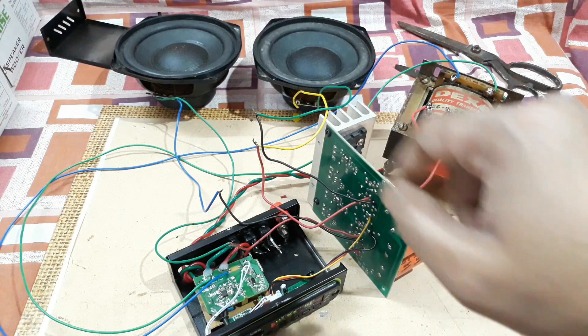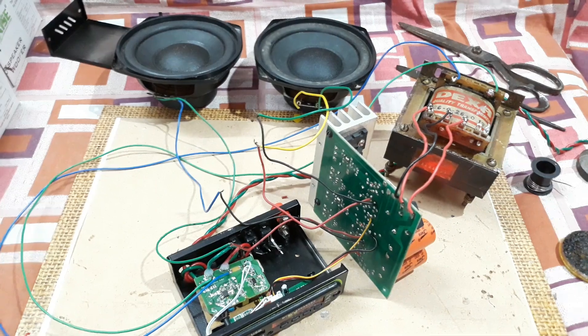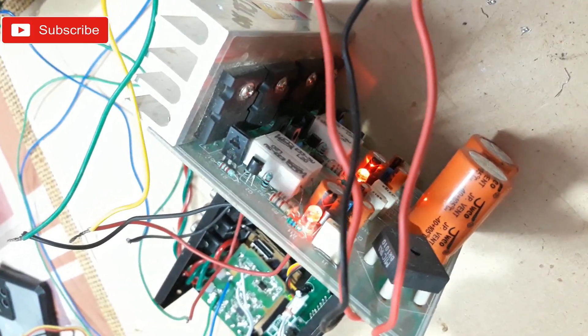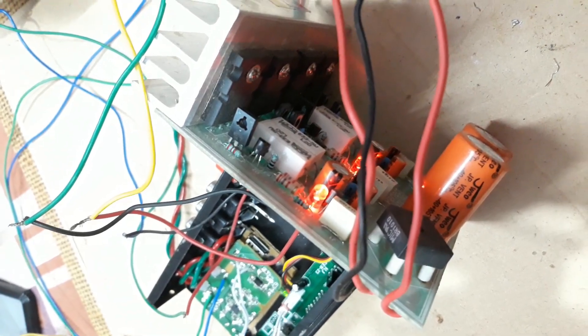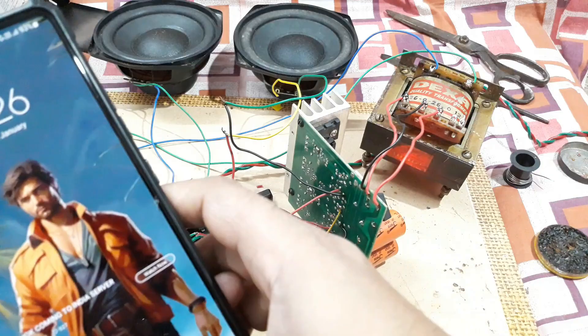You can hear the popping of the speakers as it powers up, and it's now paired to my mobile phone via Bluetooth. One thing I want to show you: this kit has an onboard LED that shows both channels are okay. If any problem happens with any channel, the light will go off. Now let's play some songs and check the sound.